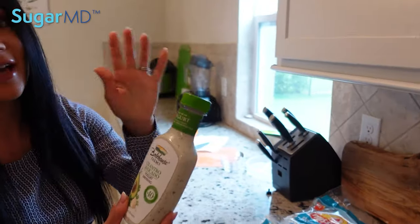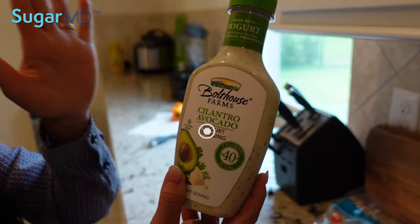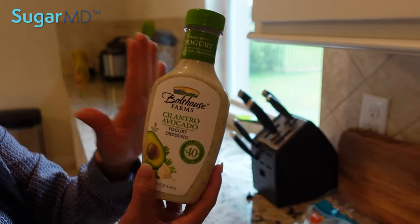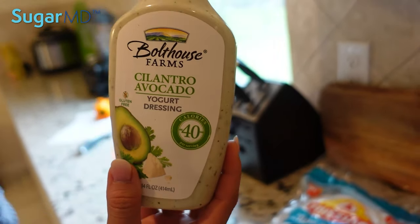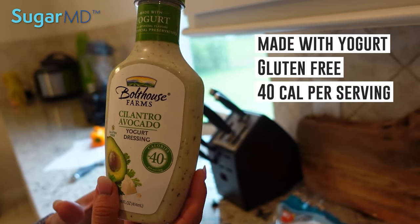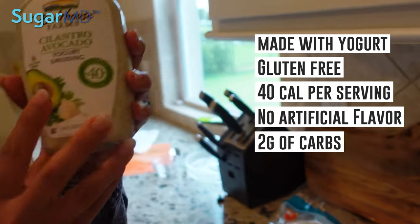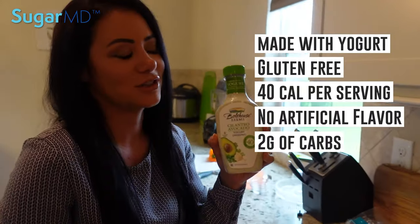Again, not sponsored. This is Bolthouse Farms — they make a cilantro avocado yogurt dressing. This is healthy because it's not made with any mayo or anything like that. This is gluten free, 40 calories a serving. There's no artificial flavors or preservatives, and there's only two grams of carbohydrate in this dressing per serving. That's great.